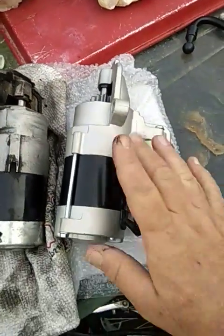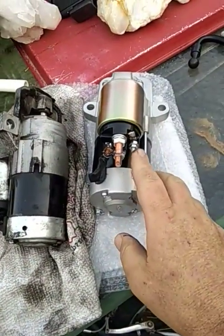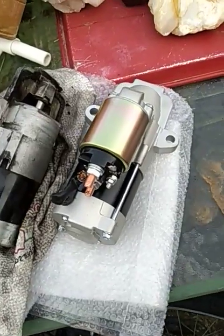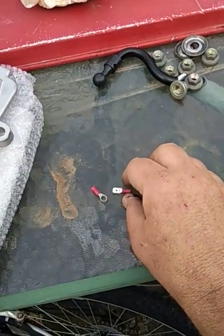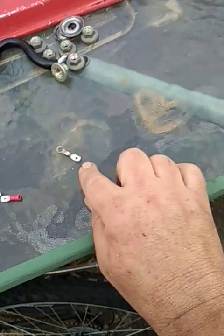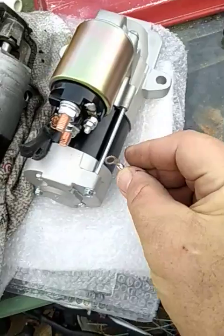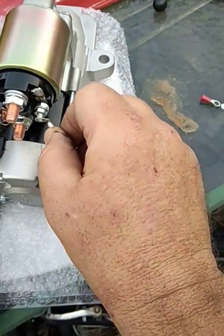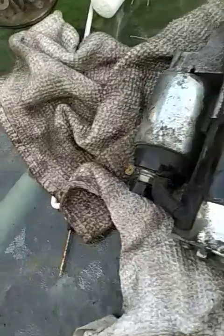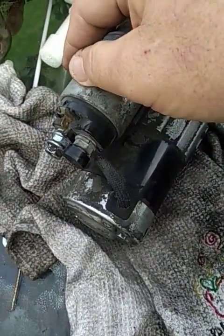So if I'm going to install this, I've got to overcome, first of all, how am I going to connect the starter signal to this? I've come up with this idea - I've taken two of these, taken off the insulation, and soldered them together like that. So I will be installing this on here to give me the same type of blade connection as this old starter has, right there at that blade connection.